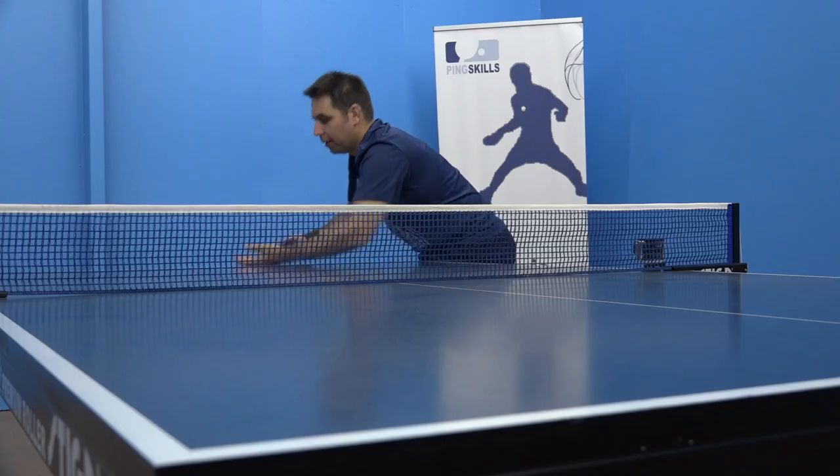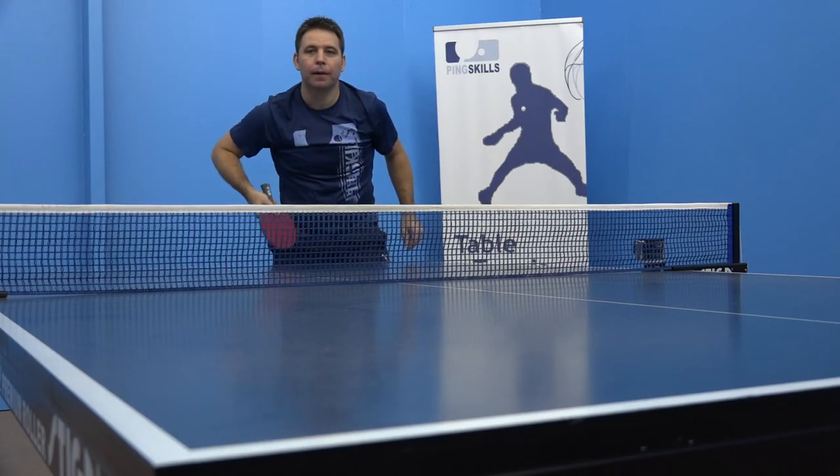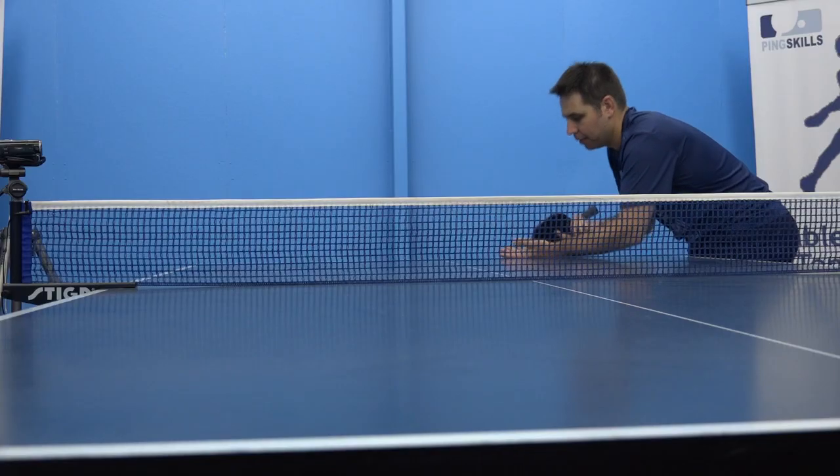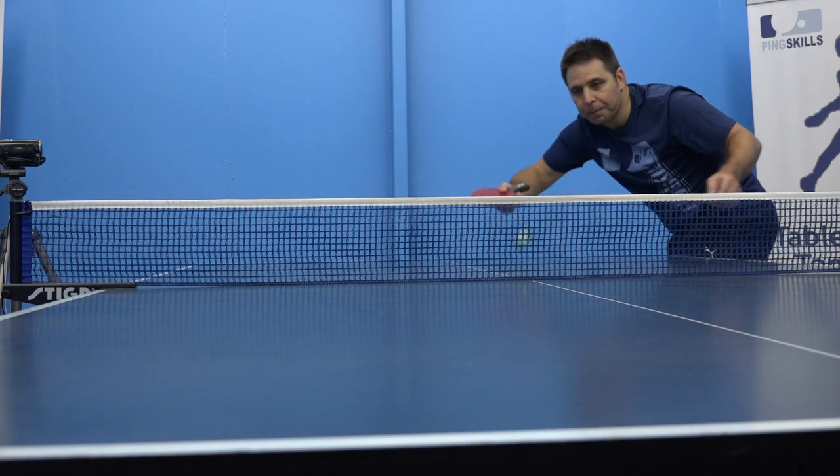We'll take you through the pendulum serve, one of the most popular serves in table tennis. We'll also show you the reverse pendulum serve, which is gaining a lot of popularity, and used in conjunction with the pendulum can really confuse your opponents.